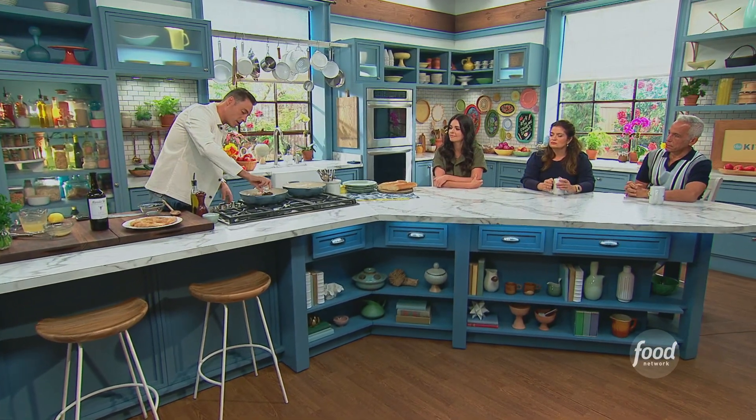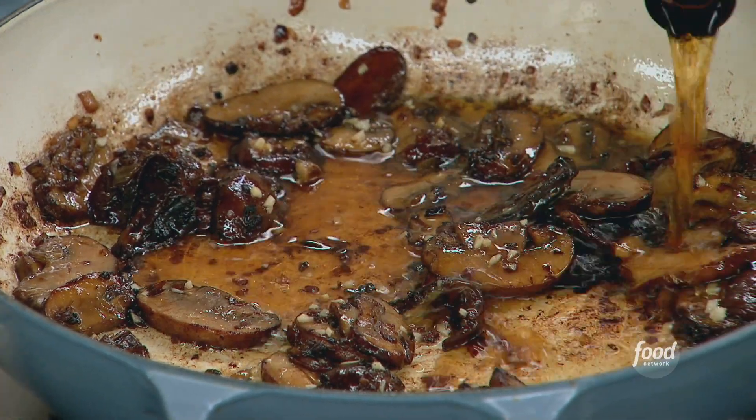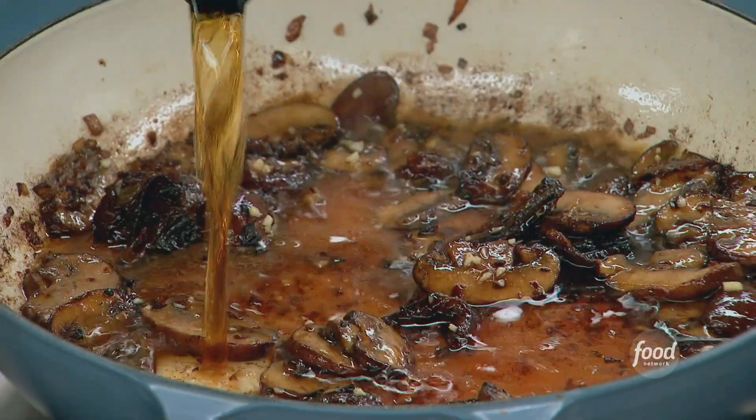Now I'm going to add my garlic, because it's so tender. A couple of cloves. And this is marsala — about a cup of that. Shallots, mushrooms, butter, and garlic — come on.